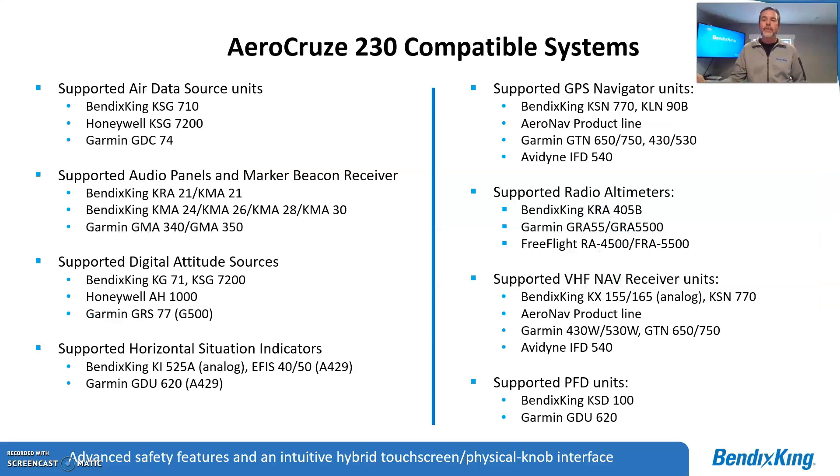This slide illustrates the open architecture of our product. We have compatibility with our own units — the KSG 710 and KSG 7200 — but also with the Garmin G500, G600, as well as TXi compatibility. We're constantly looking at opening up compatibility with other systems because we know our customers don't always have Bendix King equipment. Fully open architecture.